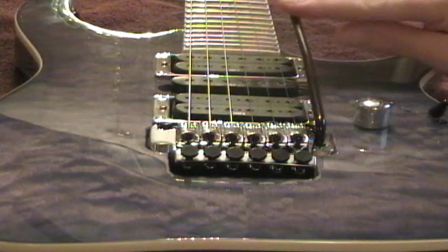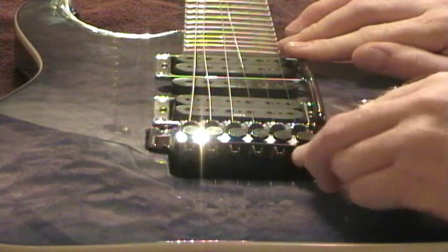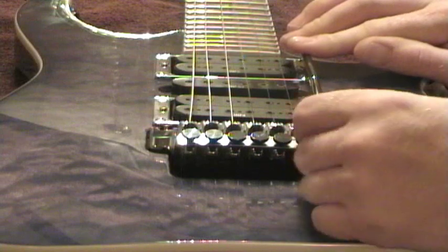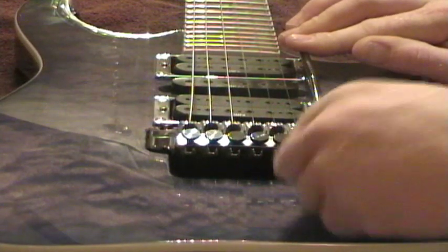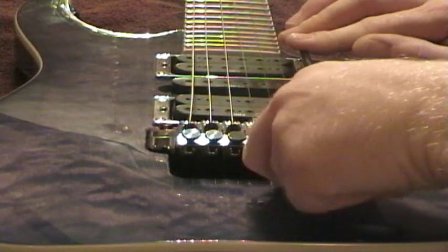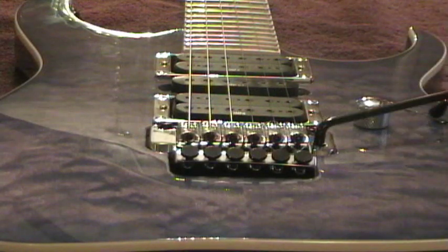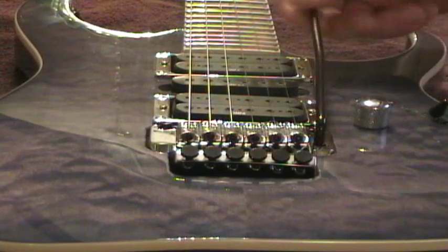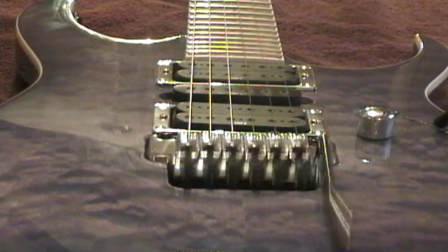You don't need to pull the whole bridge out to make the adjustment. All you need to do is pull the whammy bar down, get a 2mm Allen key, and tighten the set screw to your liking. Now it will stay where you leave it, it won't fall out, it will be way more responsive, and your ability to flutter will be greatly improved.